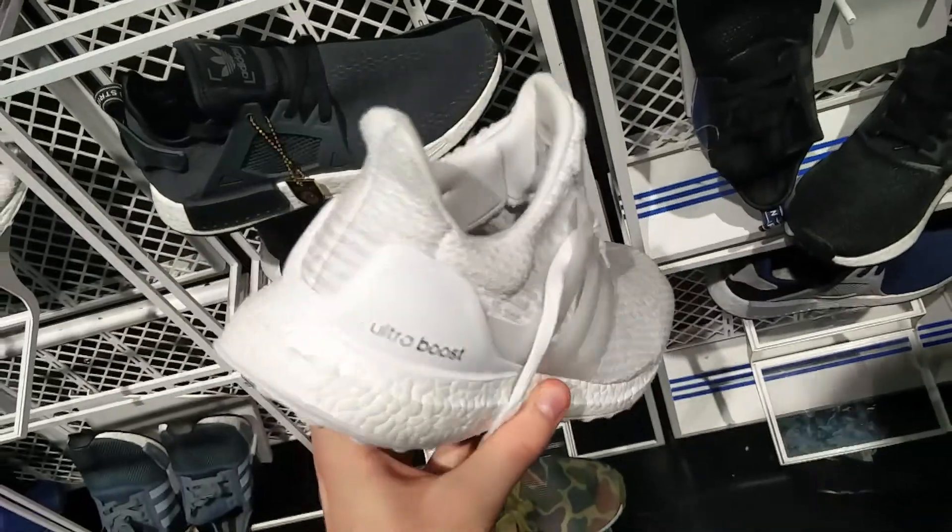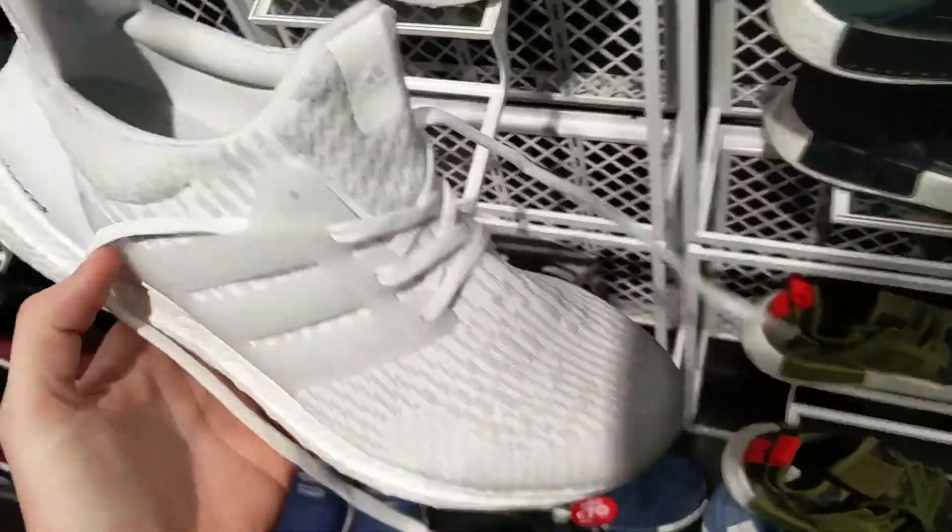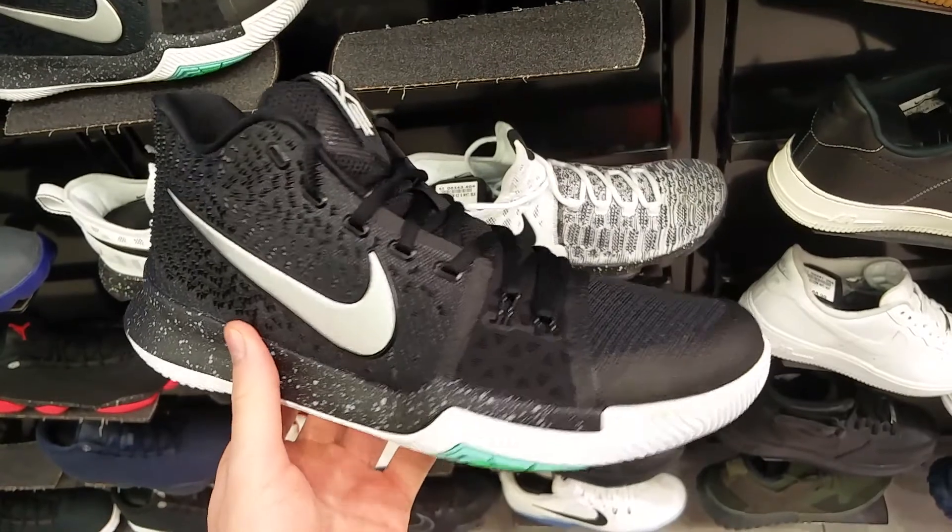Next up we have the triple white Ultra Boost in the 3.0. Not a big fan of these in comparison to the 1.0s and the 2.0s. These are all still sitting on shelves, so here's just a little look at those.